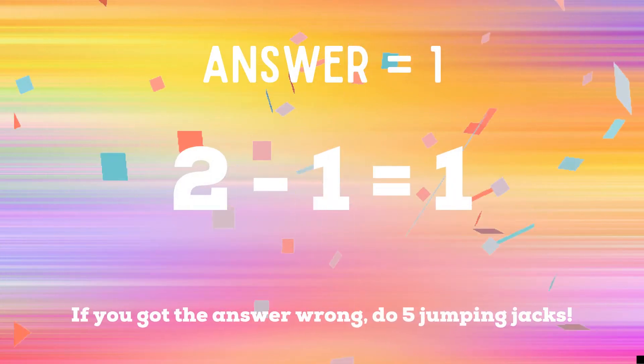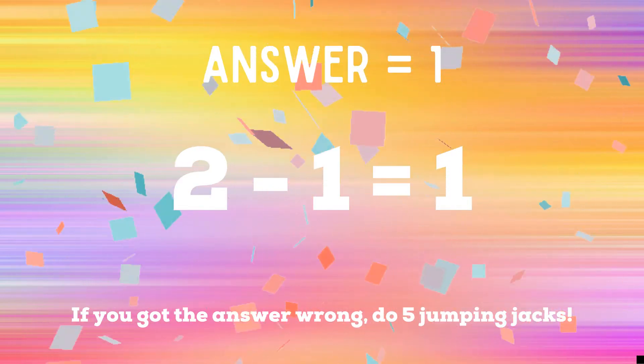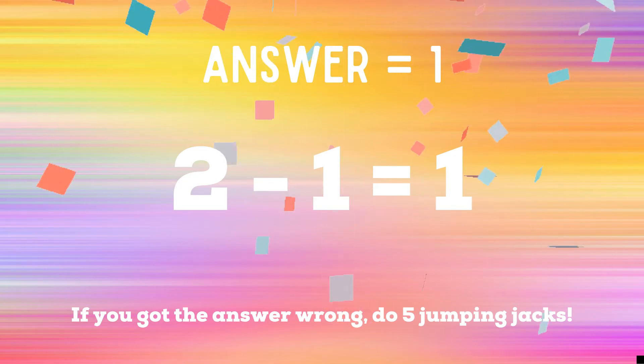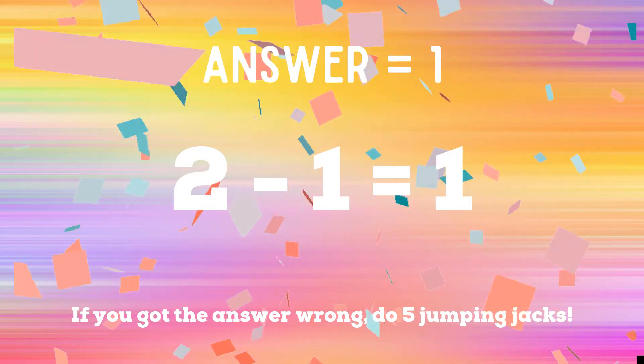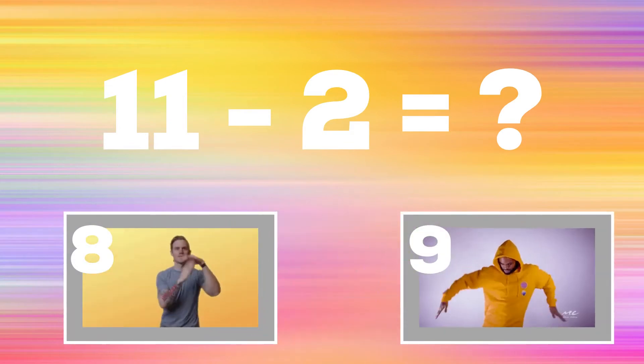If you got the answer one, you got the correct answer — two minus one equals one. If you got it right, you're safe and can relax for a second. If you got the answer wrong, you have five additional jumping jacks to do starting now. All right, it's time to play for real — get ready! Eleven minus two equals?